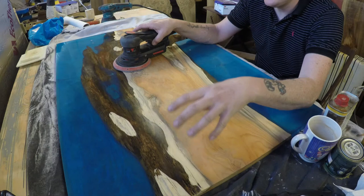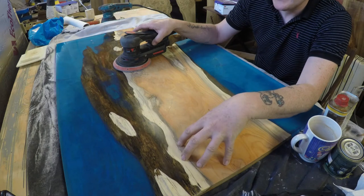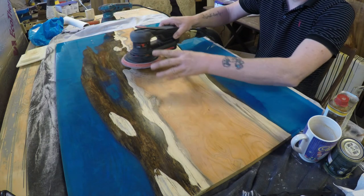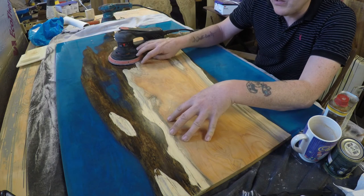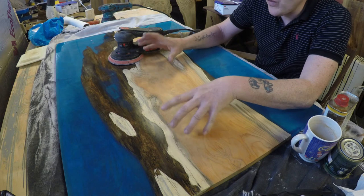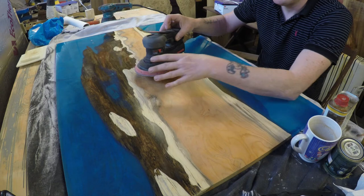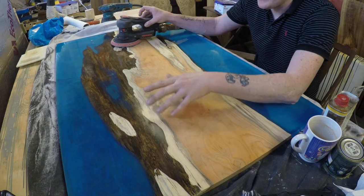This is the really important bit: sander on its fastest setting and a continuous movement over the whole piece. Don't rush or stay in the same place too long, and you're not applying any force — let the sander and pads do the work. Too much pressure will result in divots and an uneven surface.